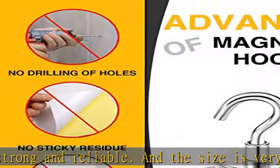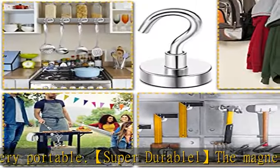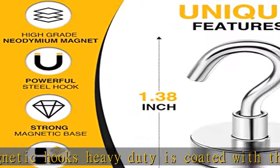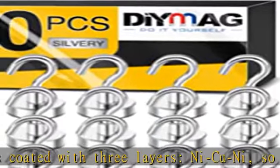Magnetism is always strong. Wide application: after accurate simulation and calculation, this strong magnetic hook has a wide range of applications — magnetic hooks for lockers, classrooms, grills, refrigerators, doors, cruise cabins, and any place with steel metal.